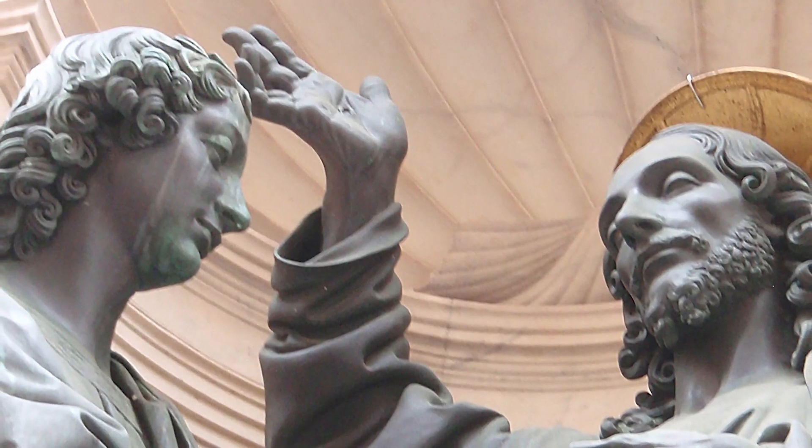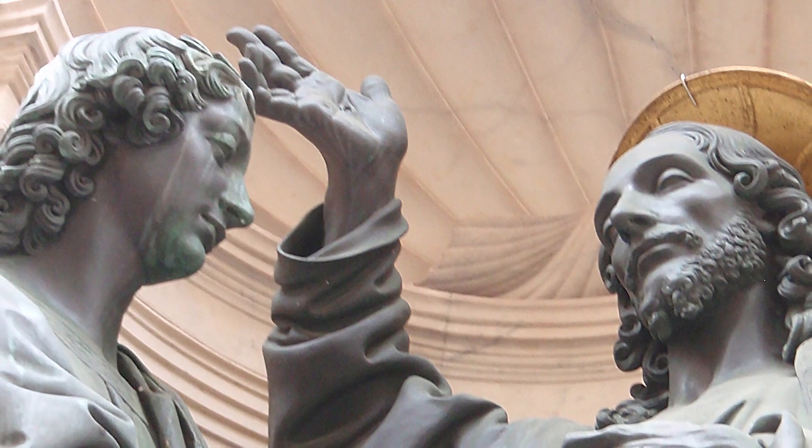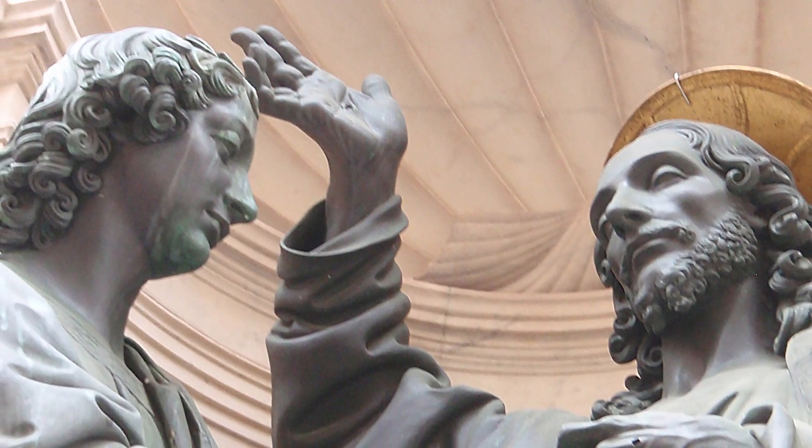Thomas is almost iconic of all those who don't have that tangible experience with the risen Lord — those who have to believe without seeing. Notice the hand of blessing. This is where we know the Lord's presence, where we know his nearness, when we believe without seeing.